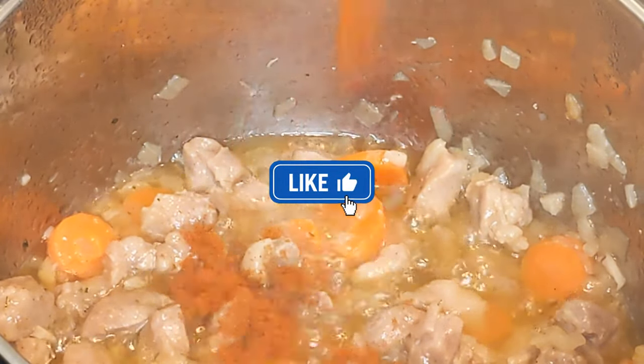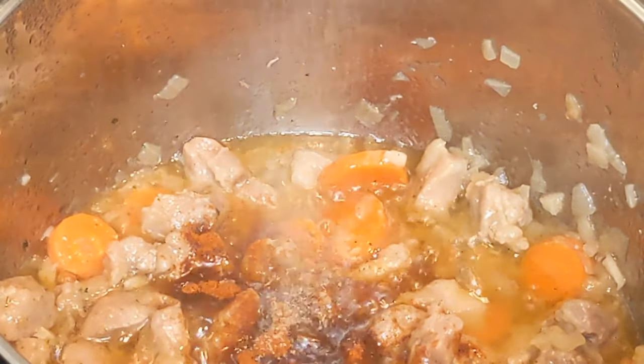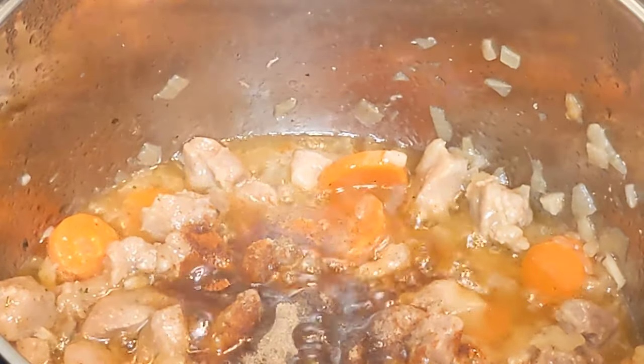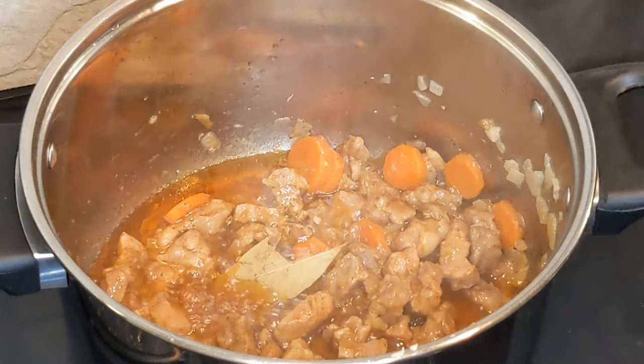It was the turn of the spices. Put a spoonful of paprika, pepper, savory, bay leaf, and a spoonful of flour so that the aromatic sauce can develop properly.